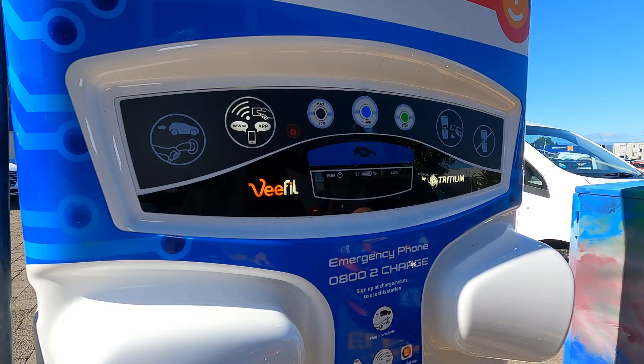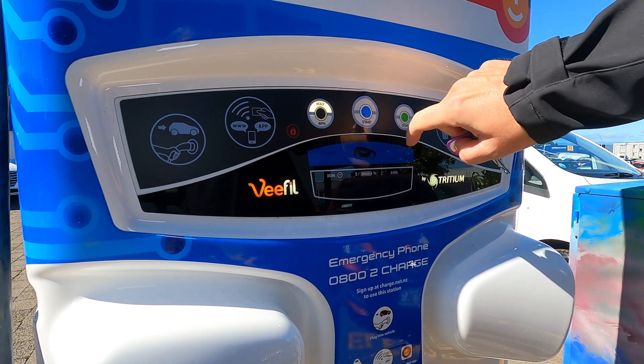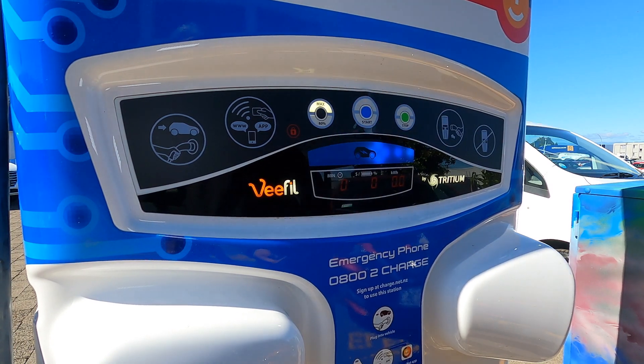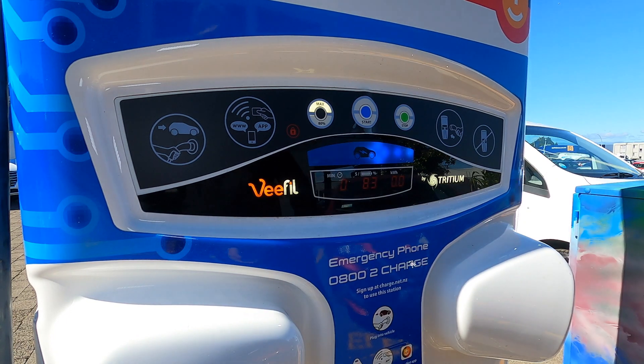Push the plug into the socket, and there should be an obvious click as the plug engages. Press your fob against the circle that says www.app. You should hear a beep from the unit to confirm. You can press the 80/max button to choose from either the fastest, cheapest, and best-for-your-battery 80%, or the longer and more expensive maximum of 94%. Then press start, and the blue lights in the middle of the display should start to flash.